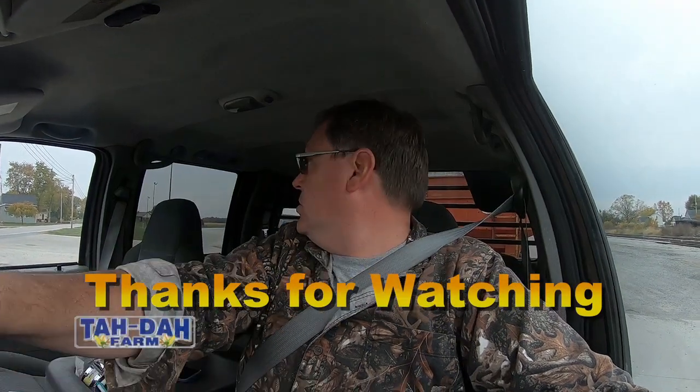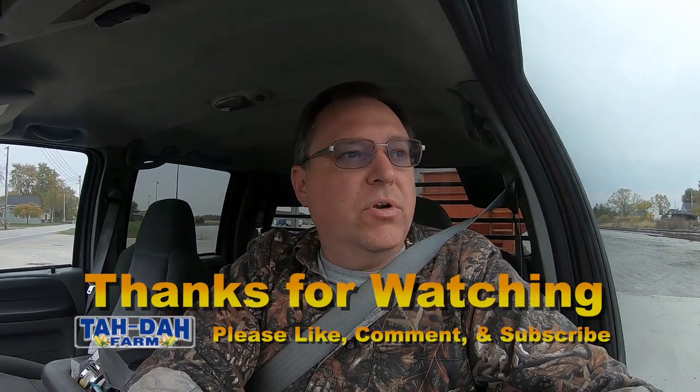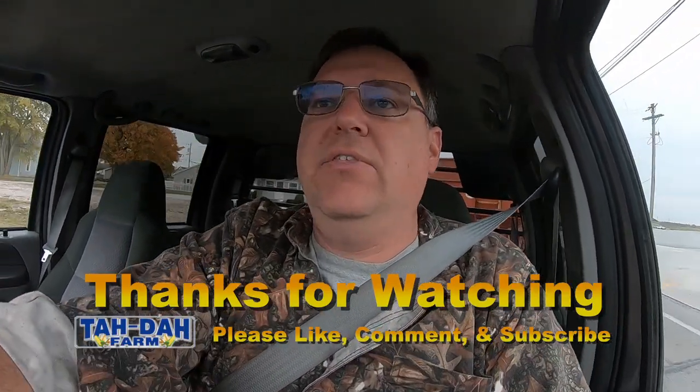We had a good year considering how things started out. Hey, thank you, thank you, subscribers. I hope you learned something on my channel — I know some of you do. You guys have a good day, thanks for watching.